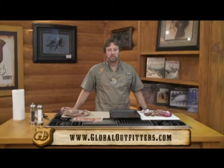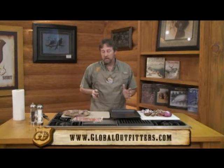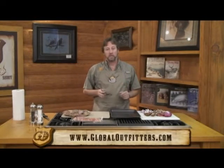Hey, John Warr here with another Adventure Cooking at Global Outfitters. On today's show, I'm going to be doing a recipe similar to what I did before, except instead of quail, we're going to be using pheasant.